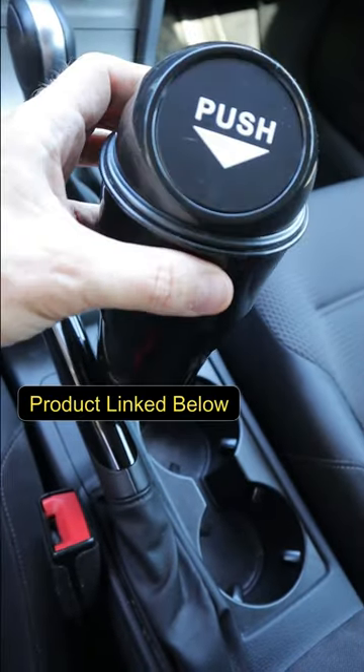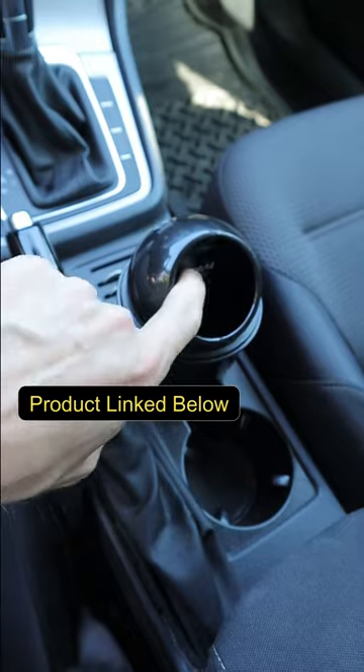If you're looking for something smaller, the bonus find is this mini trash can that fits perfectly into your cup holder.